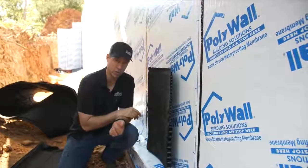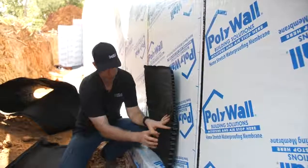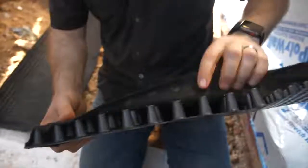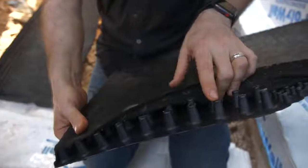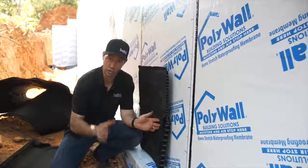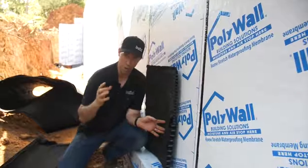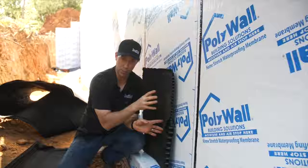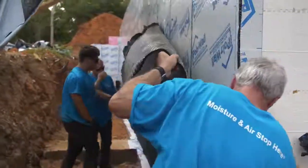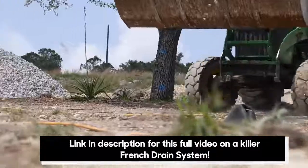You've seen dimple mats before. This one has a couple of unique features, but let's talk about why we want a dimple mat. This is a polypropylene material — it looks like an egg crate — and you see these nipples here have a filter fabric on top of them. When we backfill, the dirt is not going to be up against the foundation. We're going to have an air gap in front of the foundation, kind of like a rain screen we might use for siding, so that when we backfill with the dirt, the dirt is held off of the waterproofing.